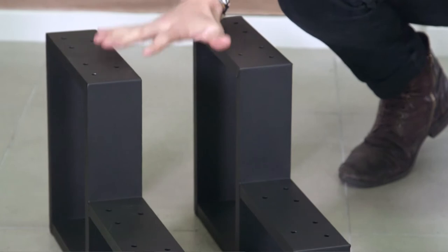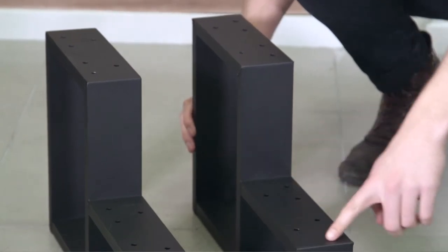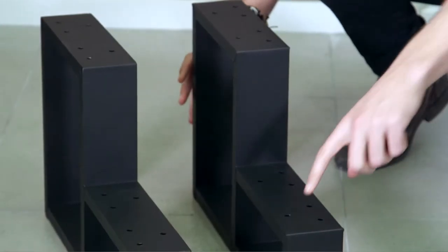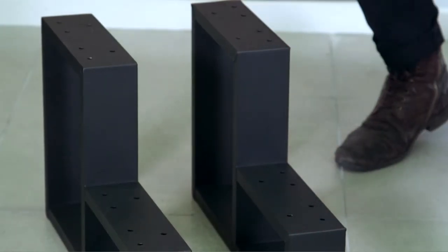First thing to do is make sure that we have the base parts on the right sides. As you can see, there are a few different screw holes here. The sides with the two screws should be on the outside and the single screw sides should be on the inside.